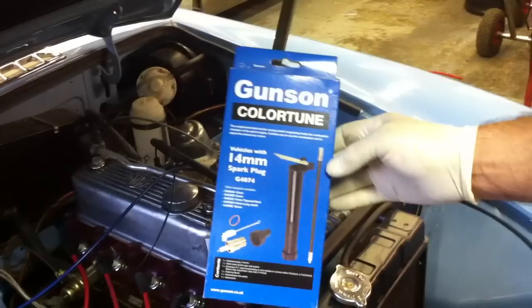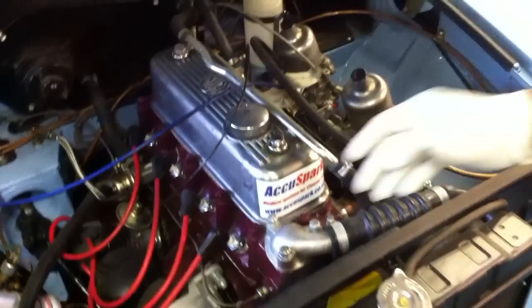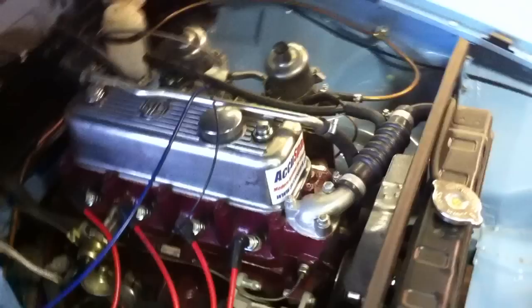The MGB is a twin carb engine. So what we're going to do is set up the colour tune on number one to adjust the front carburetor. The front carburetor normally runs numbers one and two, and the rear carburetor runs numbers three and four. So you'd set up the colour tune on number one, and when you've set up number one carb, you move it to number four to set up the rear carb. But today I'm just going to show you how to set it up on the front one.